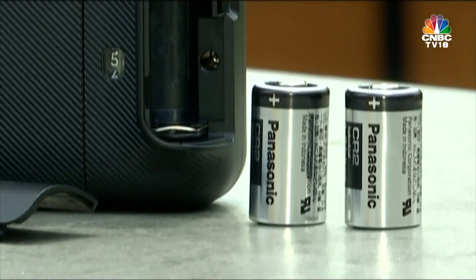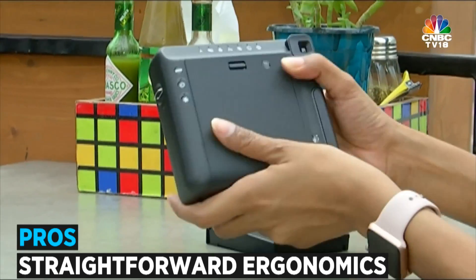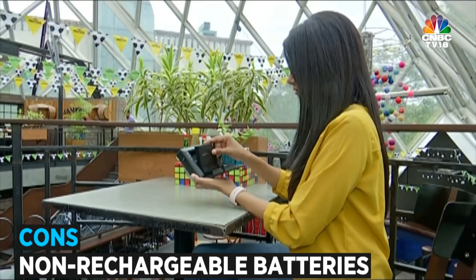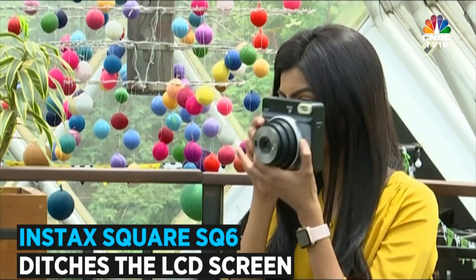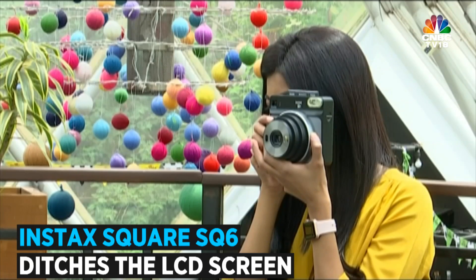I know Fujifilm wants to take its user down memory lane, but the company should have packed in at least a USB charging option on this one. Taking the nostalgia trip a step further, the Square SQ6 does not pack in an LCD screen. However, I'm sure photography purists will appreciate this and rely on the good old viewfinder.